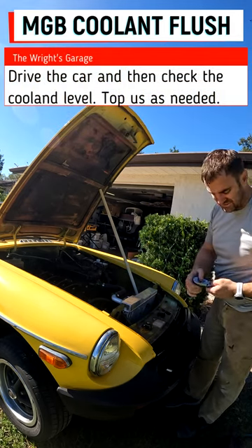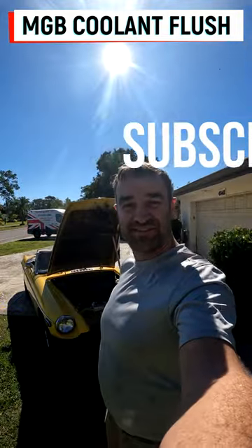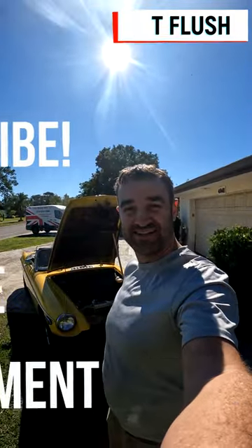So the coolant is literally right at the top — it's actually a nice spot. Thanks for watching guys, please subscribe to the channel.